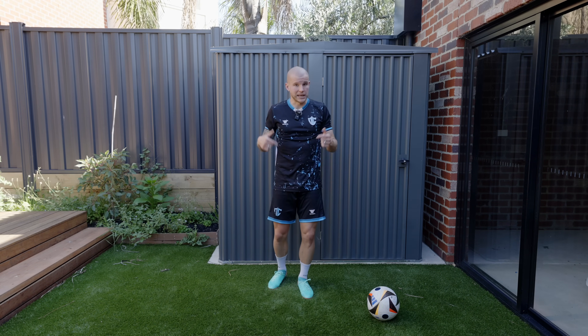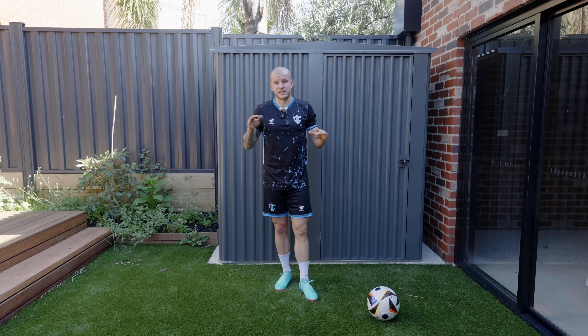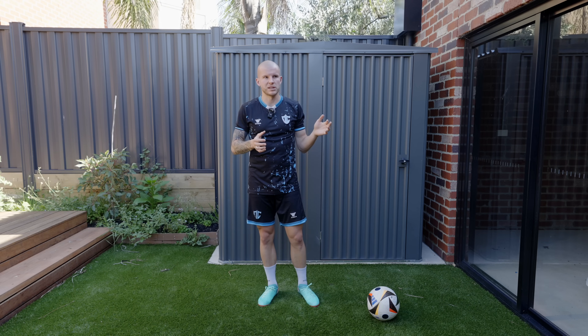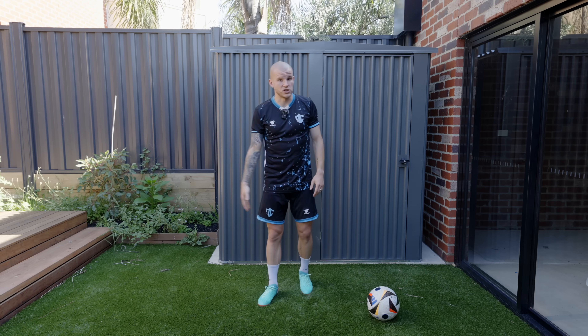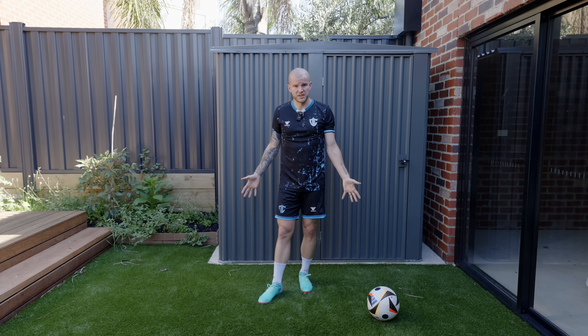I'm going to be getting an AG pair very, very soon — hopefully in the next couple of weeks depending on shipping times. Those are the boots I'll probably be playing with predominantly as I start doing testing, since I do play mostly on AG pitches from a boot test perspective. I might also do an FG play test with these ones just for fun.